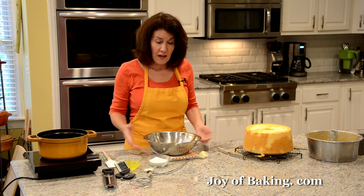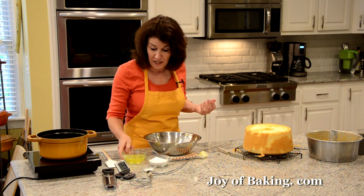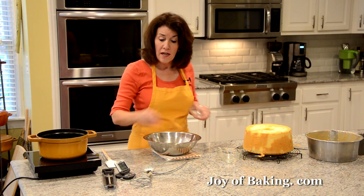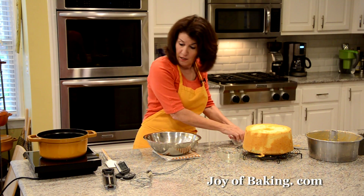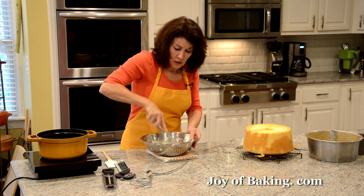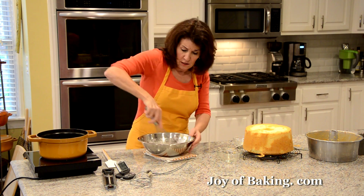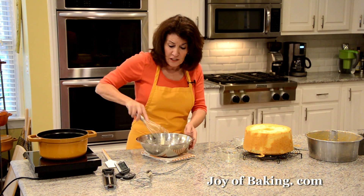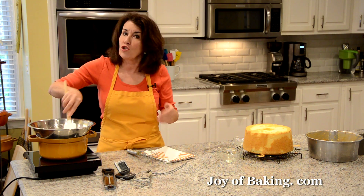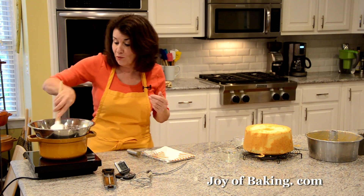In a heat-proof bowl — I prefer stainless steel — you will need four large egg whites, which is 120 grams, along with a half cup, 100 grams, of granulated white sugar, and a half teaspoon of cream of tartar. Take a wire whisk and whisk all that together. Then put it over the simmering water — this will dissolve the sugar and heat the mixture so it will beat really nicely. Keep stirring at all times — you don't want your eggs to sit over simmering water without stirring, because they will cook and we don't want scrambled eggs.